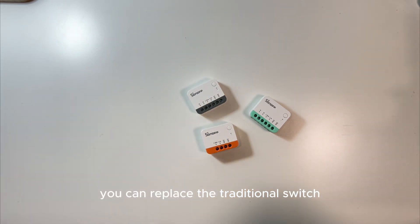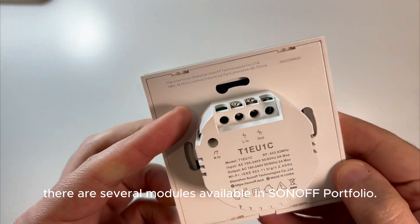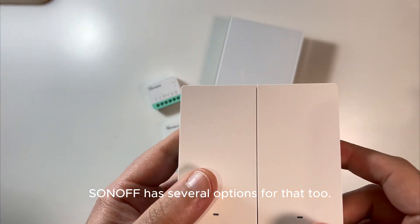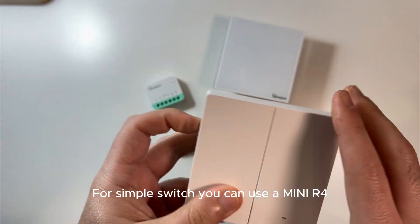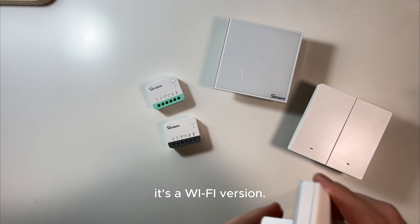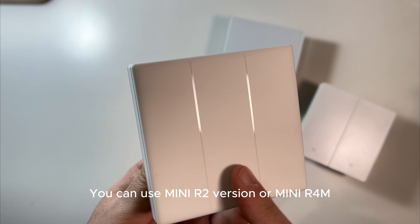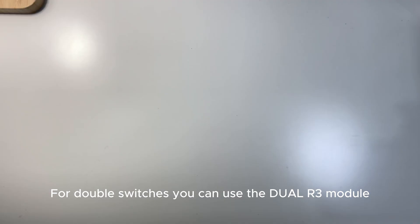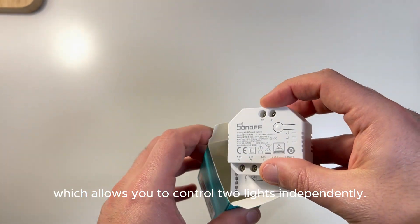Or if you prefer a modern touch, you can replace the traditional switch with a smart switch, and there are several modules available in the Sonoff portfolio. If you choose to keep your traditional switch, Sonoff has several options for that too. For a simple switch you can use a Mini R4 — or the Mini R2 or Mini R4M, which is compatible with the Matter protocol. For double switches, you can use the Dual R3 module, which allows you to control two lights independently.